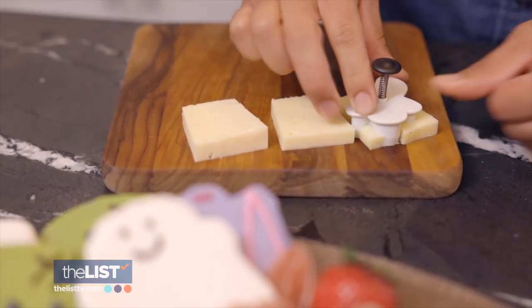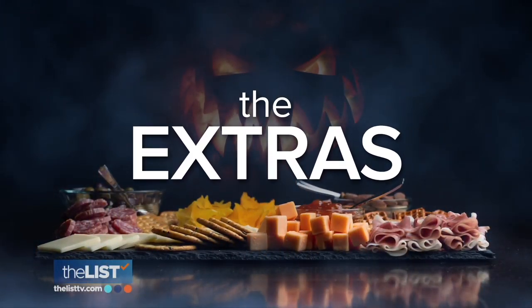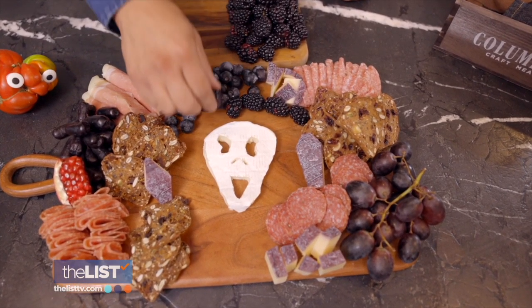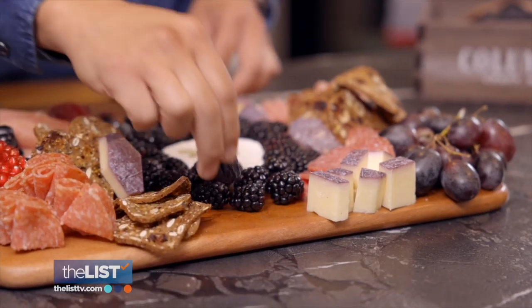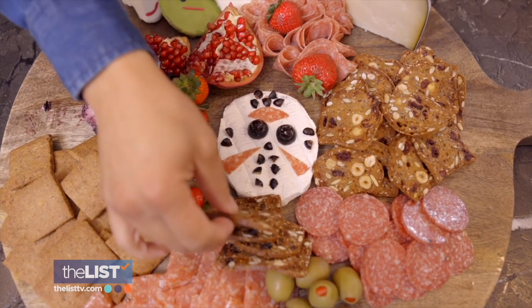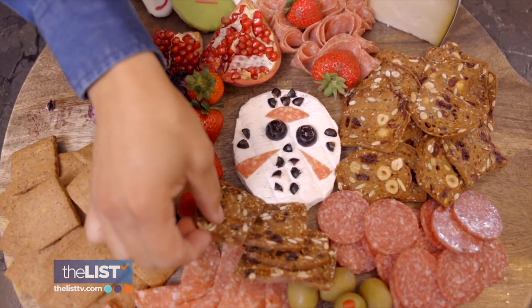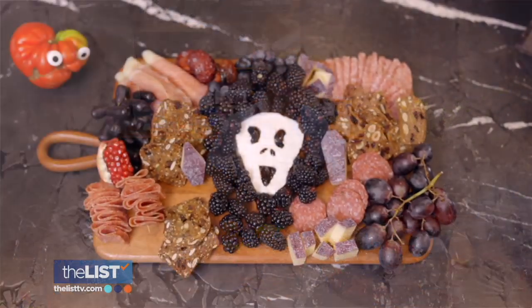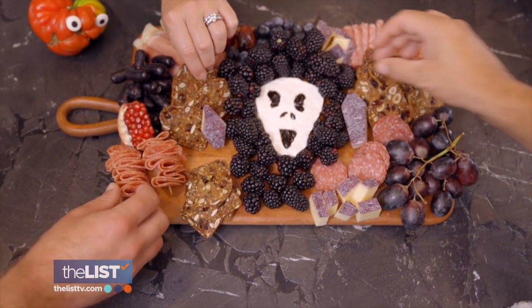Use a small cookie cutter to make some cheesy ghosts without much effort. The only thing left to round out your board is the extras. Always be conscious of the textures you're bringing on a board — choosing fruits that have that nice acidity to really elevate the meat and salami, as well as having that crunch. Crackers can provide the perfect crunch, and brightly colored fruits can make a board pop. The most important part is it tastes as good as it looks. Spooky charcuterie, perfect for Halloween.